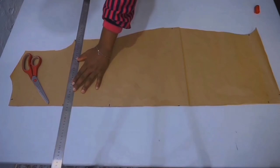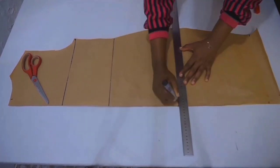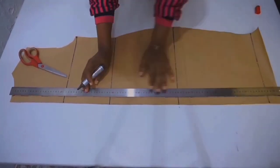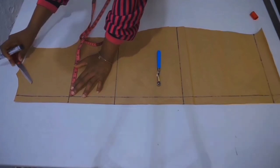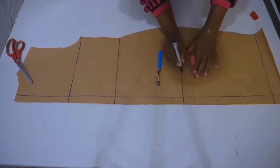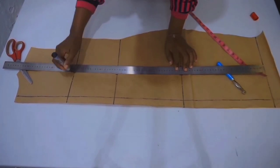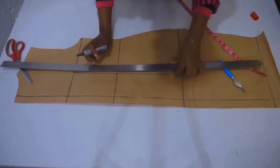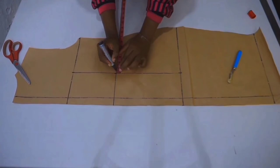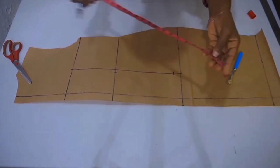For the back pattern, connect all the marks you placed. Take your bust span divided by two from your chest line all the way down to your hip line and connect your marks. Once done, take half inch on both sides of your waist for your dart and go upwards by one inch from your hip line, then connect your dart lines.